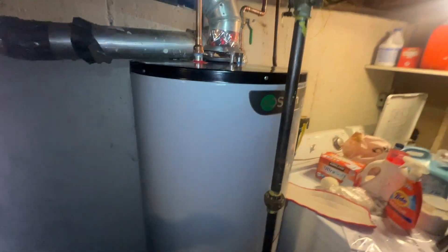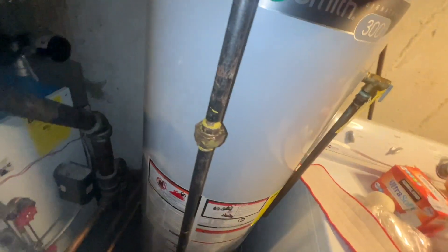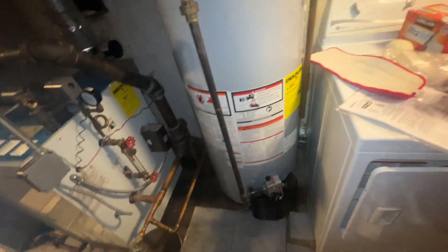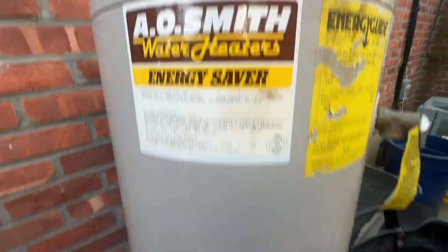Got the cover back on, you can hear it's running, and it's been running without any issues. We're heating up and the customer will finally have hot water after a week without it - that's definitely going to be nice. You can see here's our gas valve and here's our union, so it can be worked on more easily in the future. Cleaned everything up and I'll be heading out.